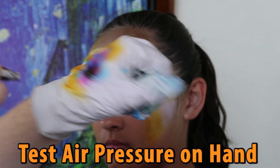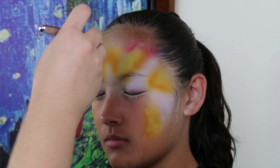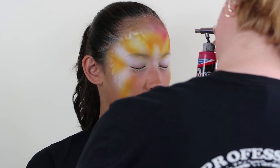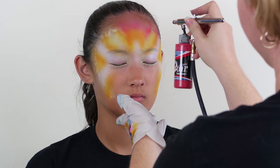Now it's time to add more layers of color. Make sure your makeup is working by spraying your glove. We use a very gentle PSI while spraying on faces so it just feels like a light breeze for the kids — stay around 15 to 20 PSI for the Pro Air Hybrid.